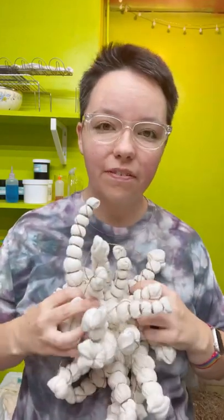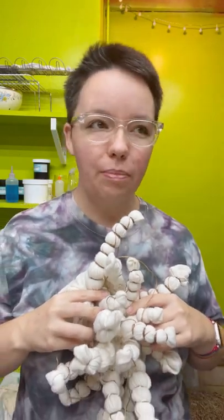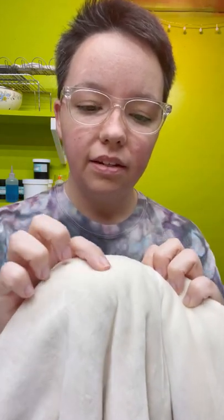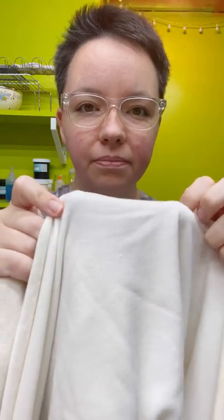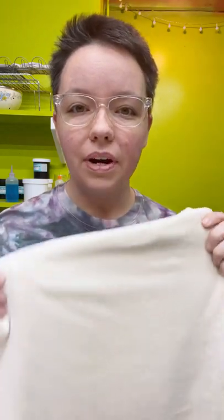Today we're going to dye a yard of bamboo velour. Many people in the sewing world call it OBV, organic bamboo velour. It's very fuzzy on one side and smooth — a smooth knit on the other side. I use this for sewing cloth menstrual pads or reusable diapers for babies. It's also really nice for baby clothing because it's so soft. Lots of uses for it, and there is a high demand for dyed bamboo velour in the sewing world.